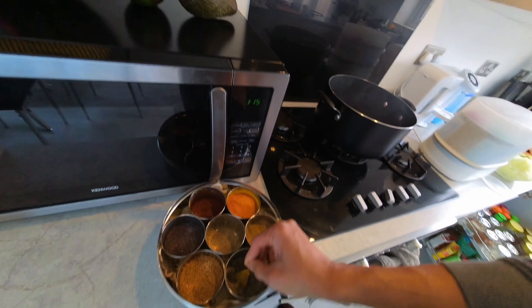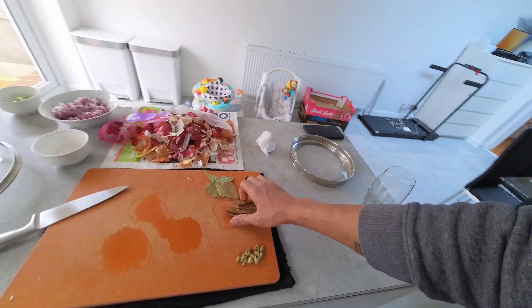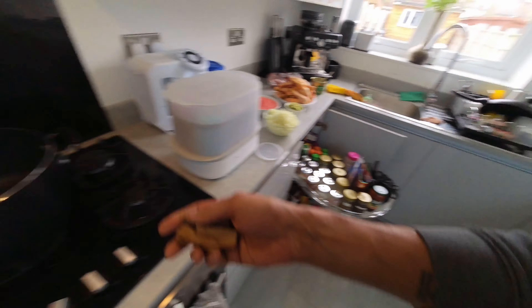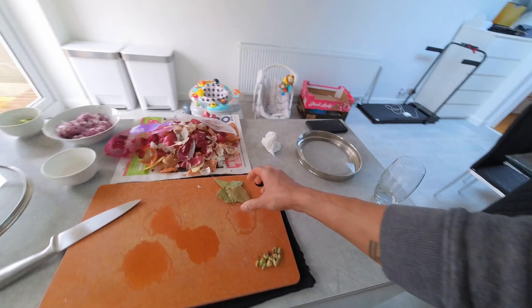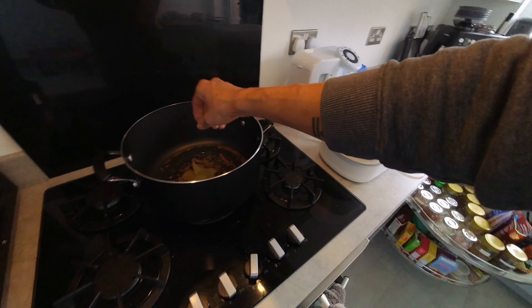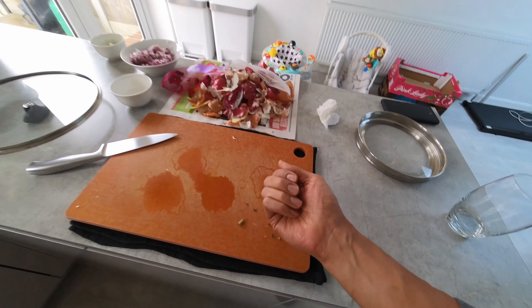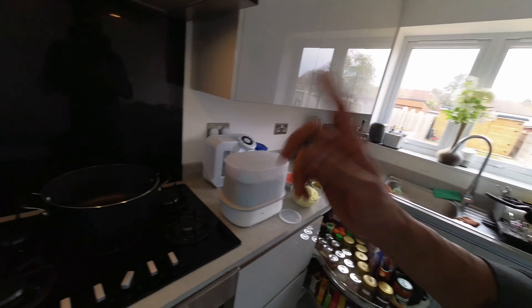Adding some cinnamon sticks, bay leaves, and cardamom pods. I tend to do a lot of freestyling, so a lot of my curries come out really good and then I kick myself because I can't remember what I put in them.